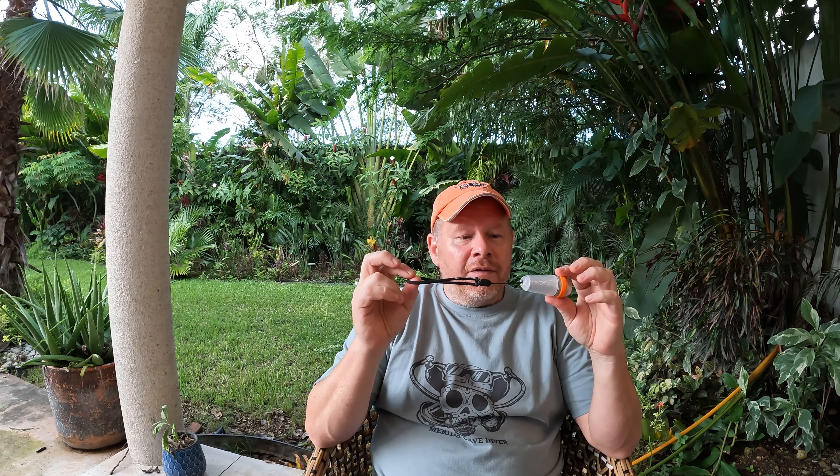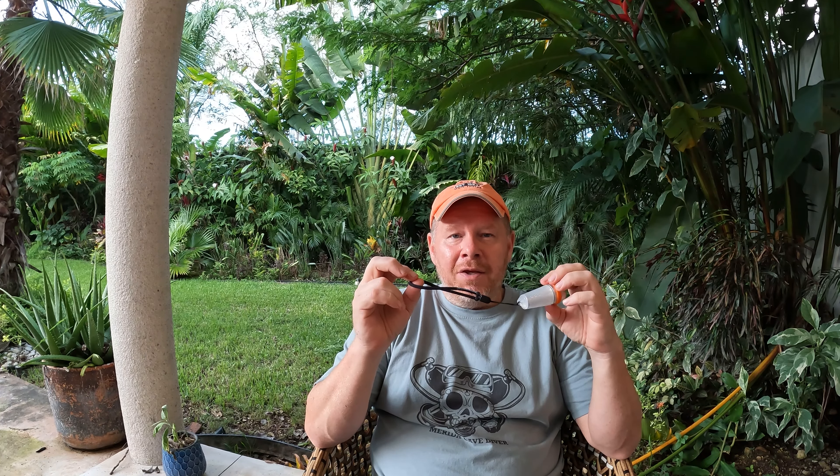Hey there, Merida Cave Diver here and as you can probably tell I am not in Merida right now. I'm actually in Texas in my home office and Orca Torch has graciously sent me this SD03 Cave Beacon light to test. So today I'm going to do the unboxing and then I'm going to fly to Mexico and test this light for you.